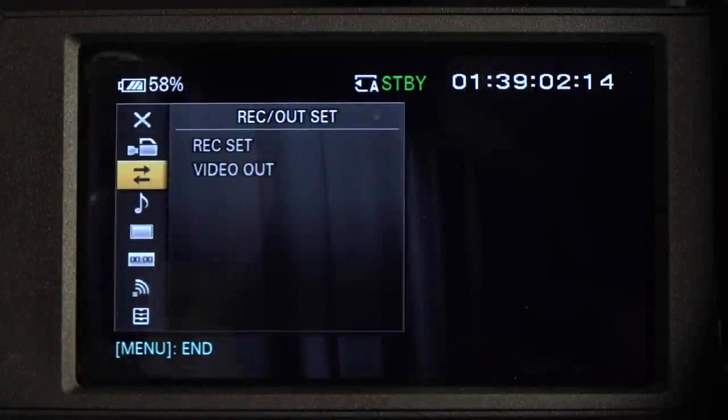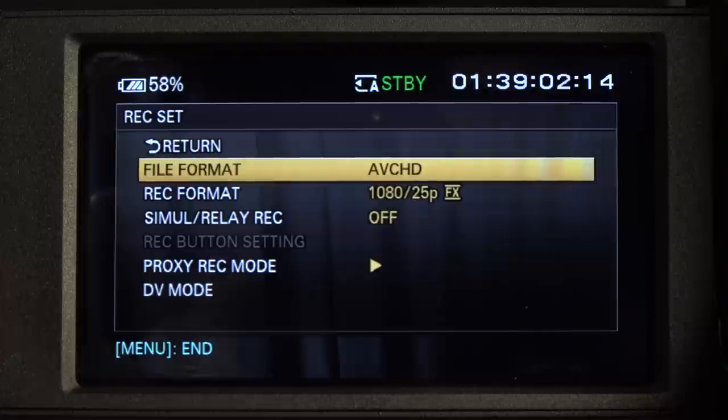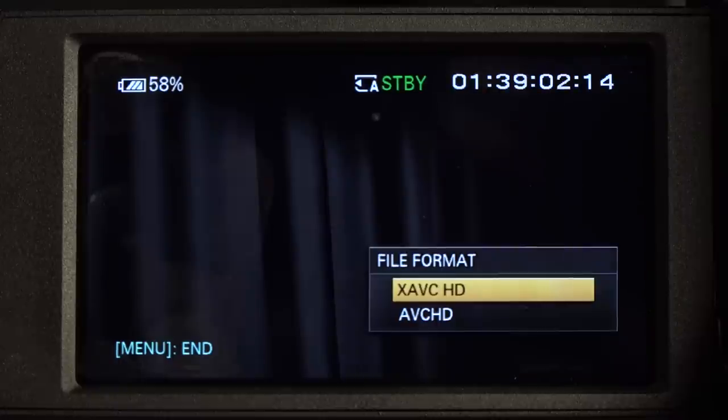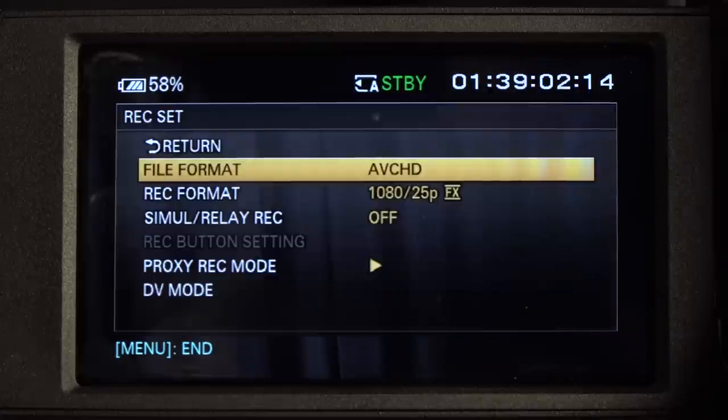Let's set up our shooting codec - this is very important because you don't know what the previous user has set up. In the menu go to the little arrows which is Record Set. We've got the choice of AVCHD or XAVCHD. AVCHD is what you'll normally be shooting on because this is what the cards support. If you can get faster cards, you can get to XAVCHD. The difference is XAVCHD is 50 megabytes per second, which is considered the minimum data rate for BBC productions. AVCHD is a maximum of 35 megabits per second. Also, XAVCHD is 4:2:2 colour space and AVCHD is 4:2:0 colour space - if you'd like to know more about the difference, Google that. Let's go back to AVCHD which is what we're going to be shooting on.